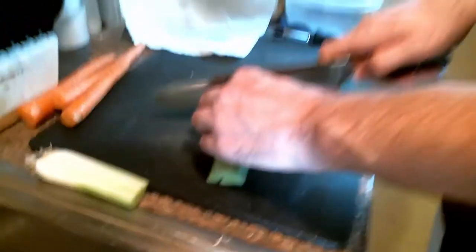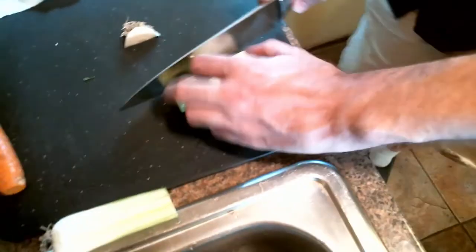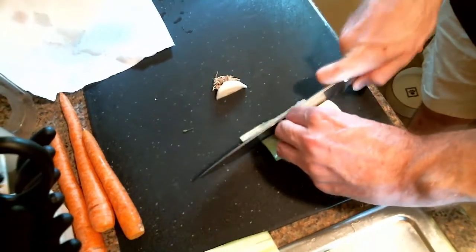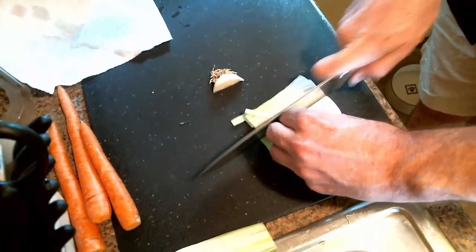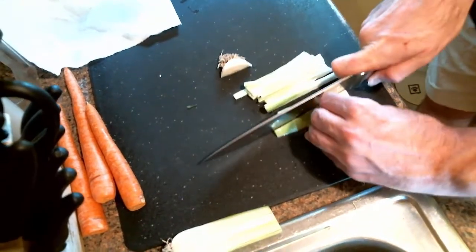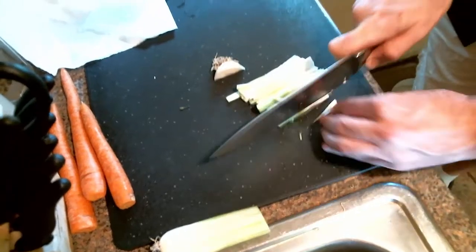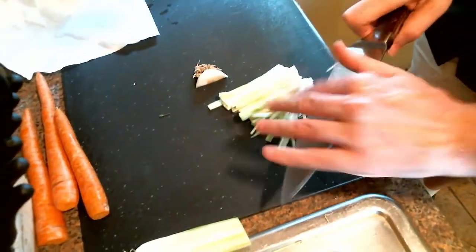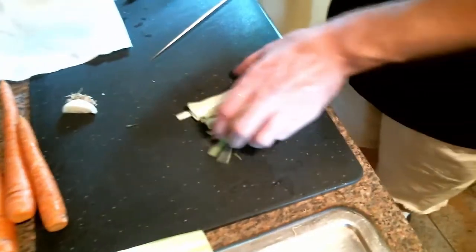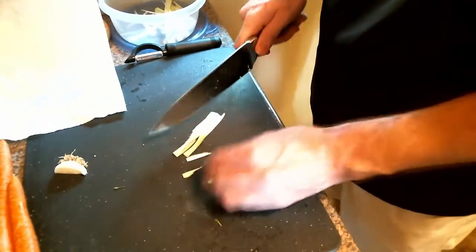Now that I've got it cleaned out, I'm going to cut off the root. I'm going to cut this nice and thin using the little claw technique. I want to point out that the claw technique Chef Curry is talking about is how he's holding his fingers so that he doesn't actually cut himself while cutting the leek.